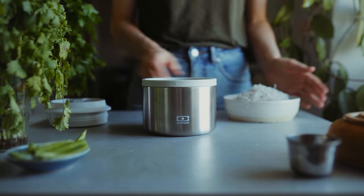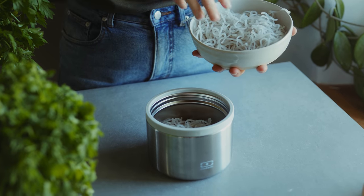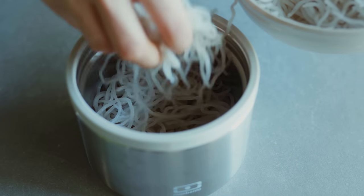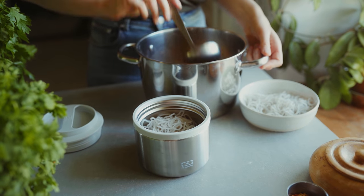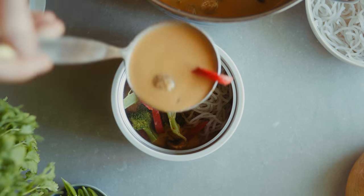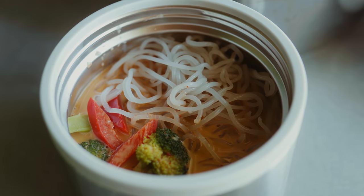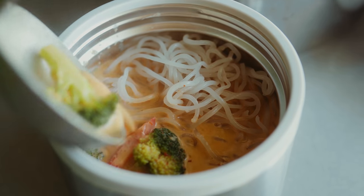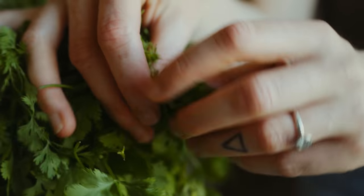Then I'm preparing my element box by removing the lid and adding in some cooked noodles. I'm using Korean sweet potato noodles but you could use any kind — rice noodles would be perfect in this. Then I'm just pouring in my soup. And as always, if you want to know the exact measurements of all these recipes you can find a link in the description box where you can find all those details.